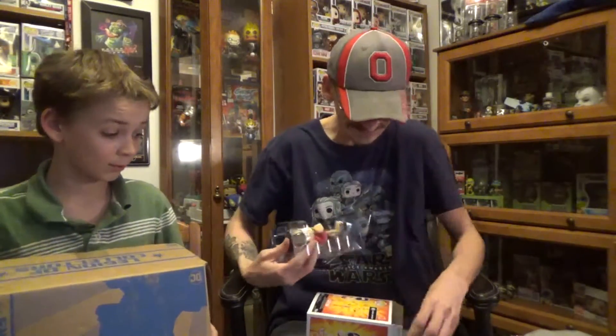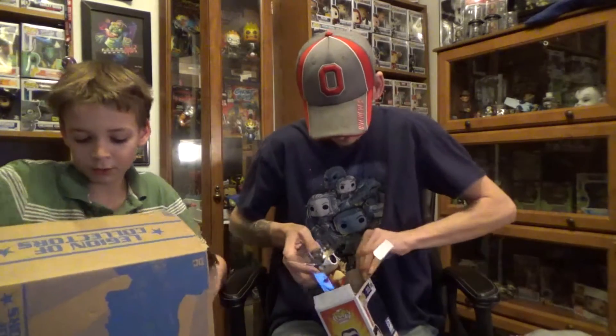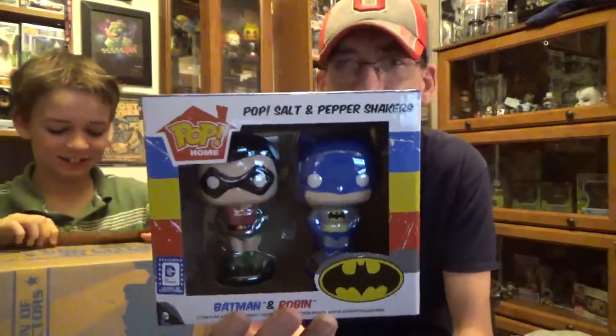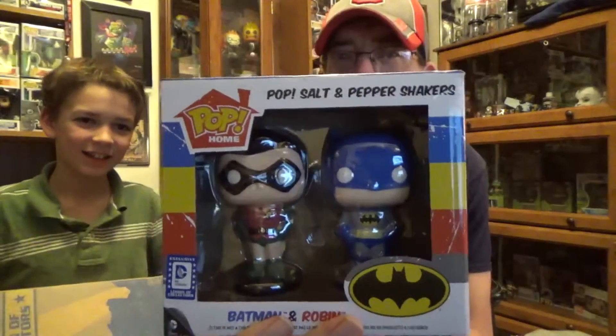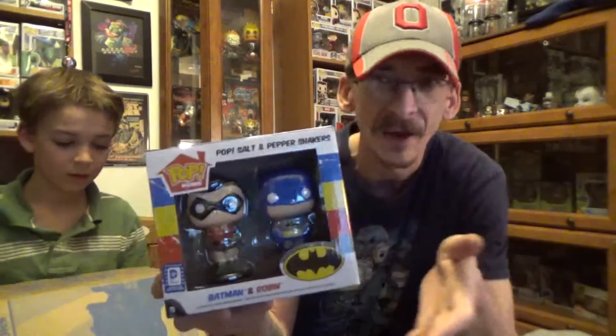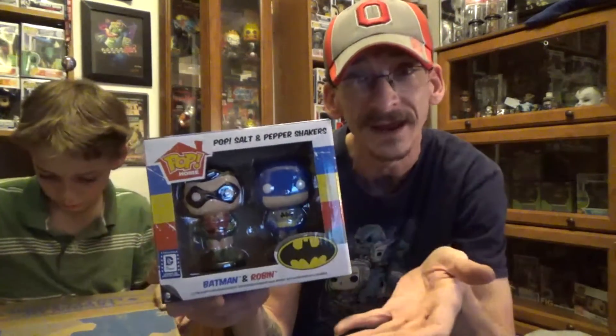Alright, let's get the last item out. Whoa — this is interesting. We usually get the mugs, but this is our first salt and pepper shaker, and it is Batman and Robin! I don't mind this — it is something different. If they keep doing things like this from the Pop Home line and keep a variety, that would be really awesome. I actually really like these — very cool choice.